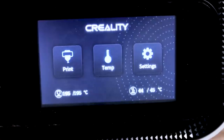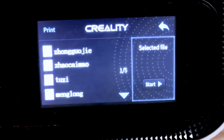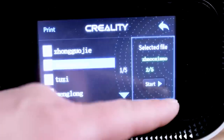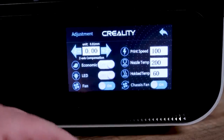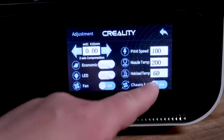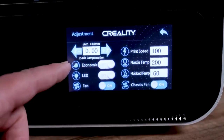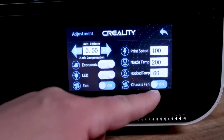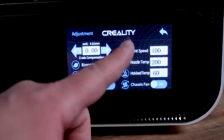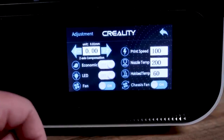Filament is loaded, SD card is in — time to print. I hit print and everything on the card is in Chinese, so I just picked one and hit start. Once printing, going to Adjust you can do Z height adjust, there's an economy feature that turns off the bed after a few layers, you can toggle the LED and fans, and see all your temps. I really appreciate the baby-stepping Z height feature — it helps dial things in a lot faster.